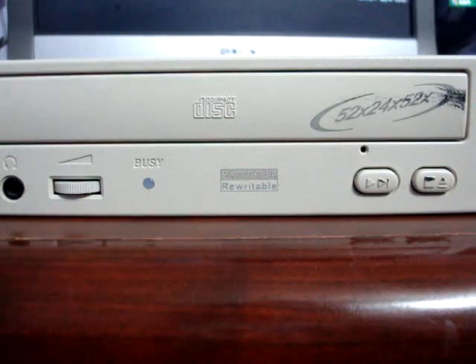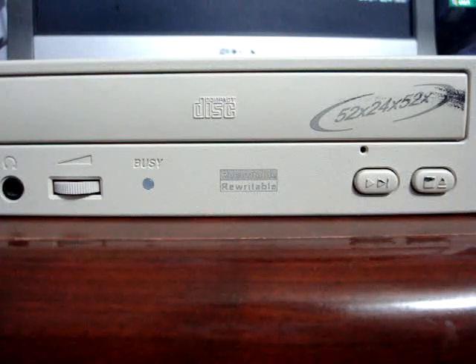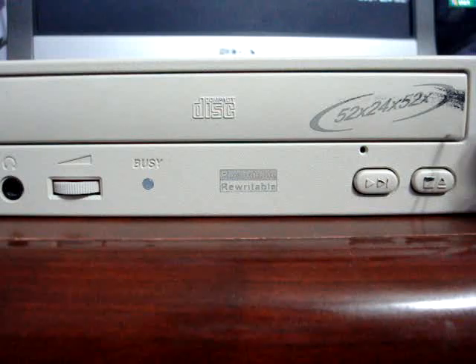In this video I will show you how to remove a CD or DVD from inside your CD or DVD-ROM. To begin, please locate the small hole on the CD-ROM drive. In this case, as you can see here, this small hole right here.